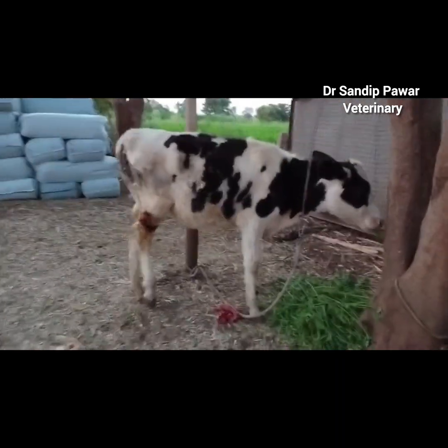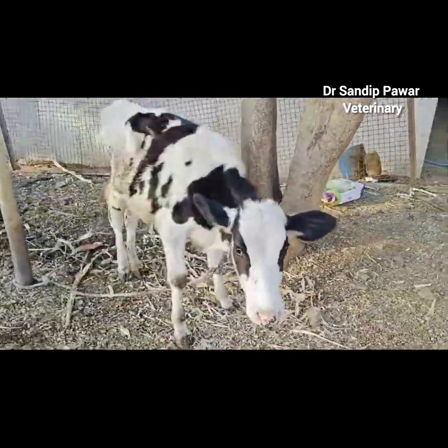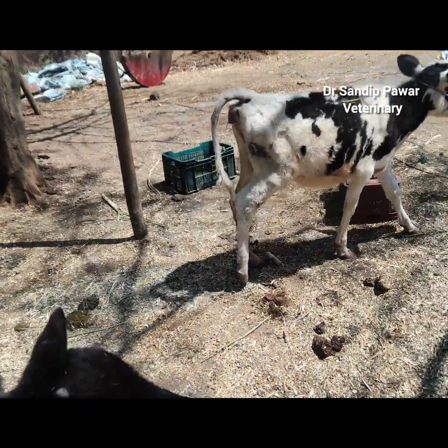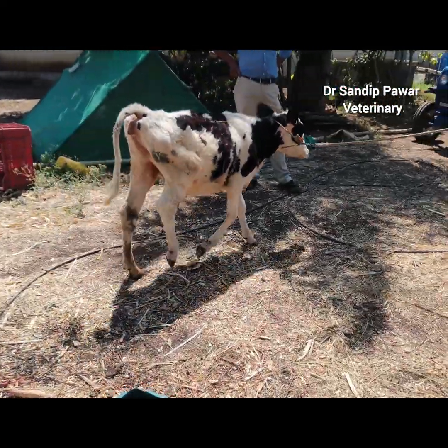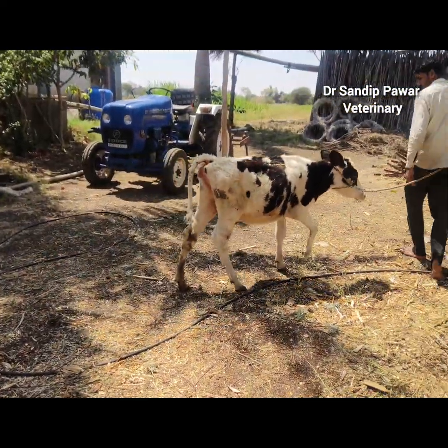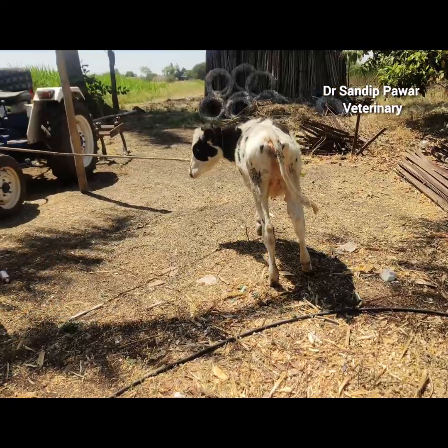Within 10 days of cast removal, the calf demonstrated marked improvement, increased weight-bearing capacity, and reduced lameness. The owner was pleased with the outcome, and the calf showed overall health improvement and weight gain.